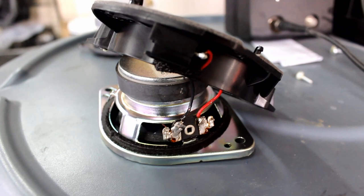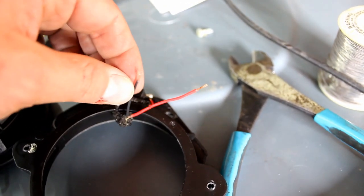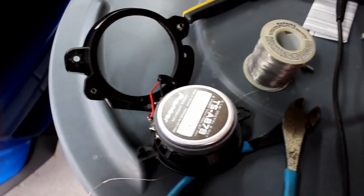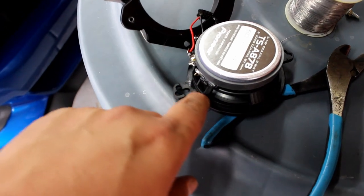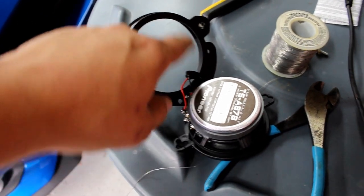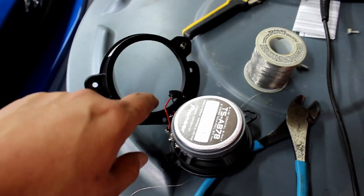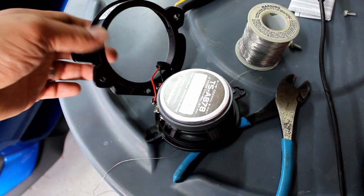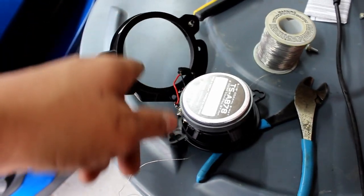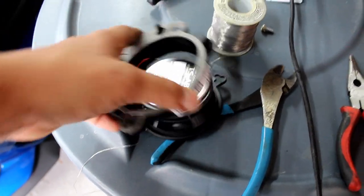Cut the wire as close to the terminal as possible on the stock speaker. Strip these wires about a quarter of an inch. The Pioneer cutout is a little bit wider in diameter than the housing, so I'm just going to take my Dremel tool and shave away a little bit of the surrounding area. It almost fits — it's super close.